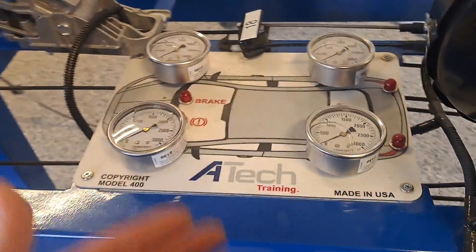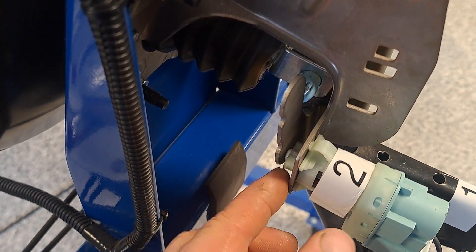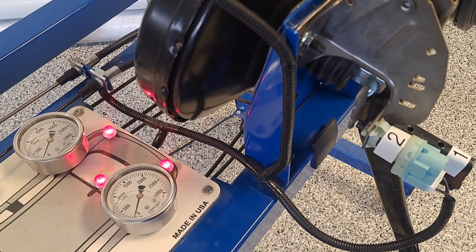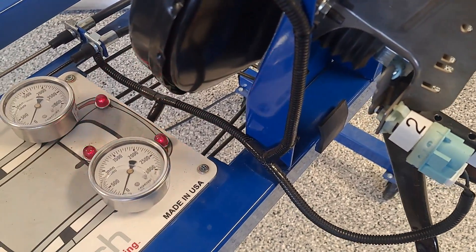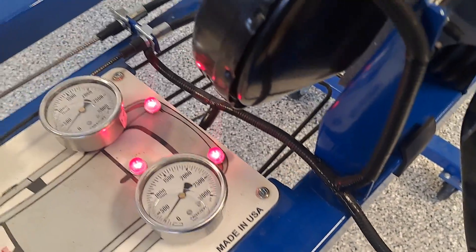Let's say the brake lights are out — how are the brake lights triggered? They're triggered by the brake light switch. Depressing the pedal closes the switch and the lights come on. If you need to troubleshoot brake lights, go look for that switch and check its adjustment. If the adjustment is too tight, the brake lights will be on all the time. If the adjustment is too loose, the brake lights might not come on until the pedal is all the way down — or maybe not at all.